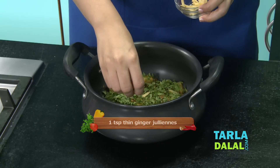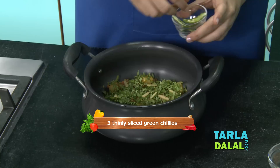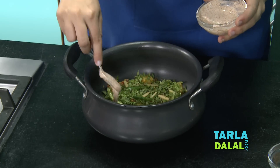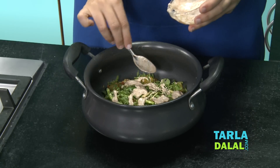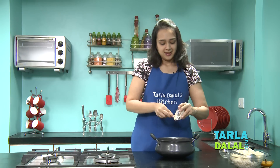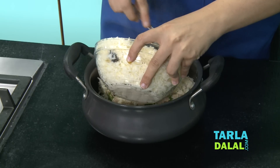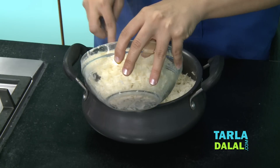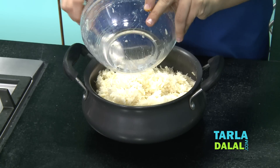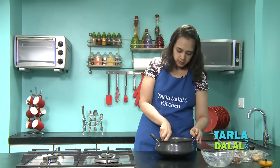Some ginger — this is optional because some people don't like the flavour of whole ginger, so you can avoid it or add less. Some sliced green chillies — this is also your choice; if you like it spicy, you can add more. Now the curd mixture we prepared — we're going to evenly spread it around. This will give a very nice, creamy texture and a rich flavour to the handi biryani. And now the rice layer — make sure you evenly spread it out and smooth it with the back of a spoon for a nice even layer.